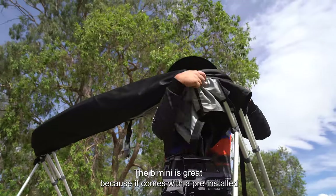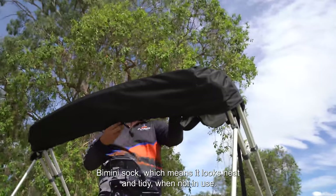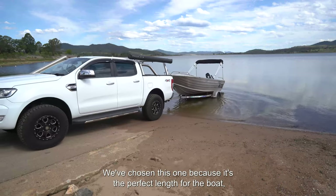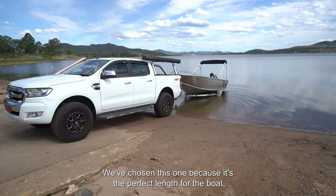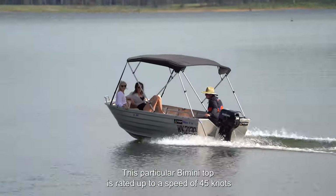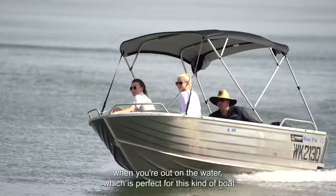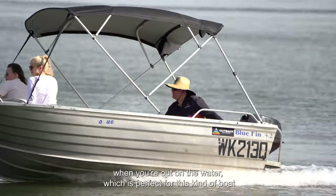The Bimini top is great. It comes pre-installed with a Bimini sock, which means it looks neat and tidy whilst not in use. We've chosen this one because of the perfect length for the boat, meaning most of it provides great shade in the midday sun. This particular Bimini top is rated at a speed of 45 knots when you're out on the water, which is perfect for this kind of boat with a smaller motor.